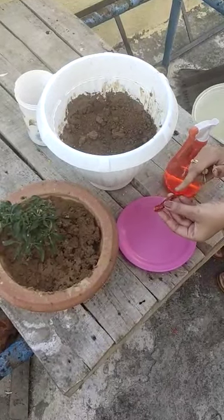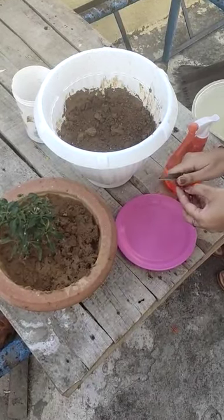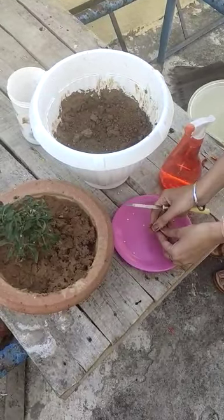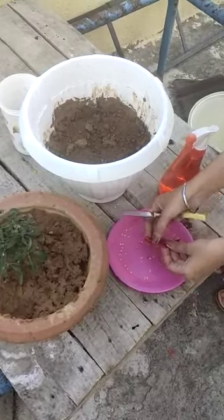I have taken one red chili — this is a ripened red chili. We will cut this ripened red chili into half so that the seeds come out from it. Now we will sprinkle these seeds on the soil.